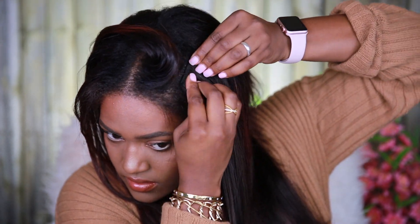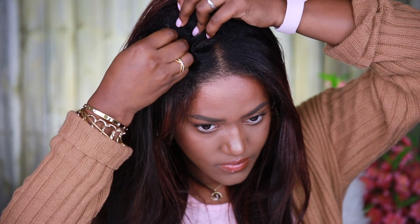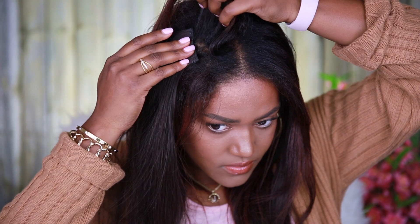I place the single clips depending on where I'm going to put my part. Today I was doing a middle part, so I place them at the sides of the part. If I'm doing a side part, I tend to place them a little bit differently so it looks better. Usually with the side part I like to use at least one of the two-clip wefts because I feel like it looks better with that.